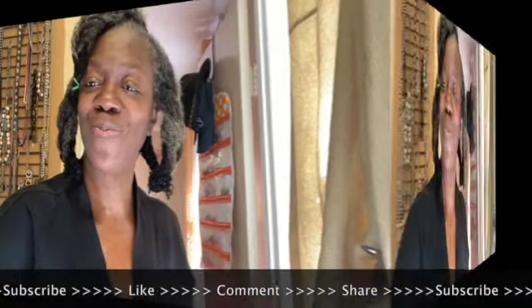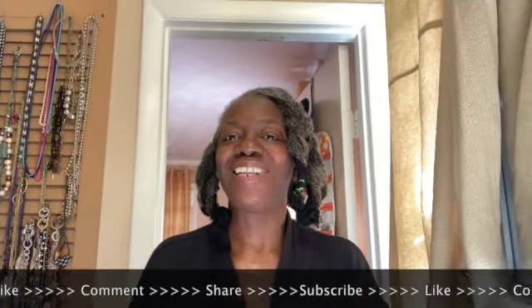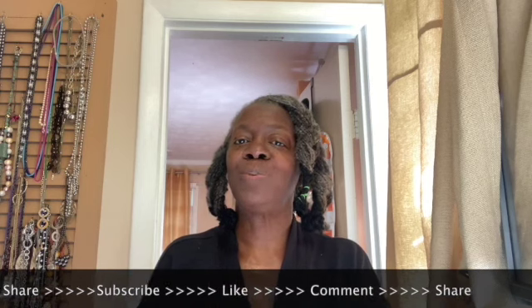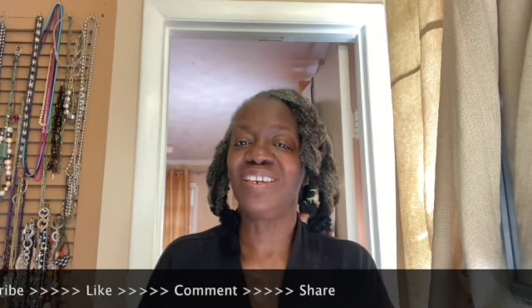Have a good day. This is a sister who loves her locks. I love my friends, I love my family, I love my followers and my subscribers. But I especially love God because God is so good. Thank you for watching. Have a great day.